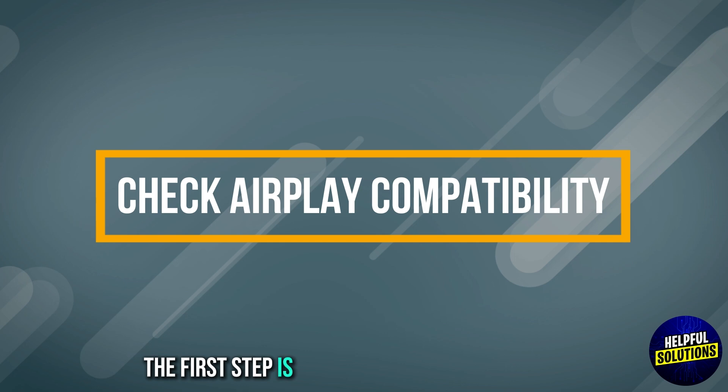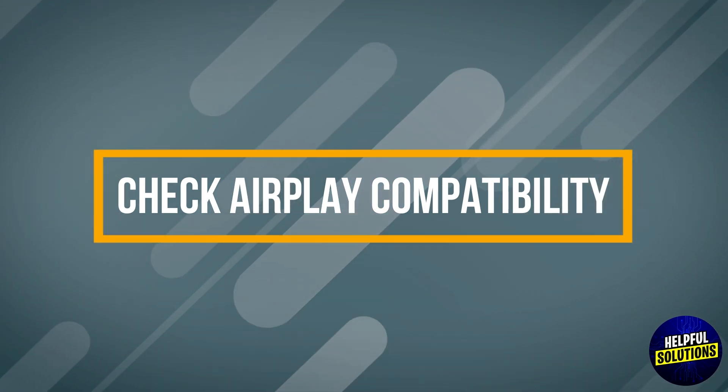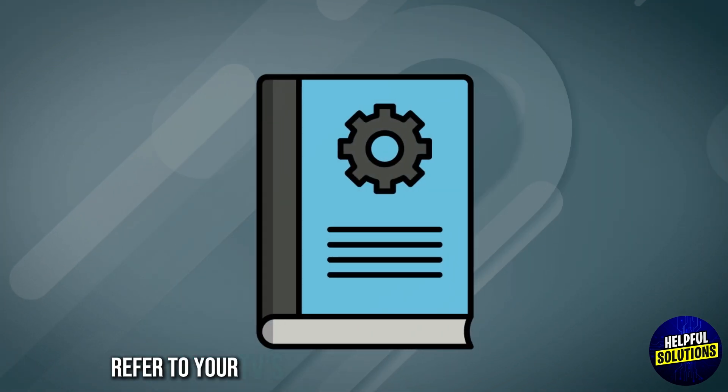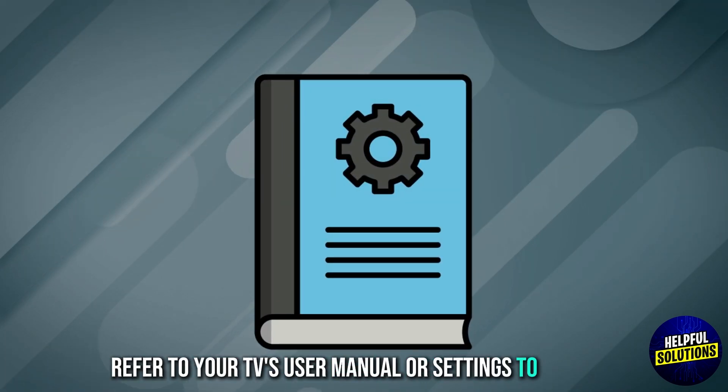The first step is to check AirPlay compatibility. Ensure your JVC TV supports AirPlay. Refer to your TV's user manual or settings to confirm.